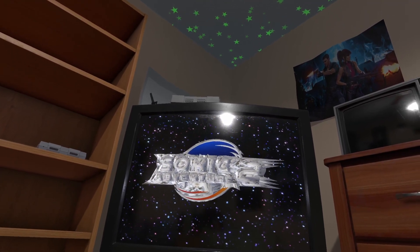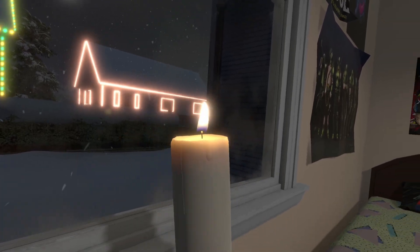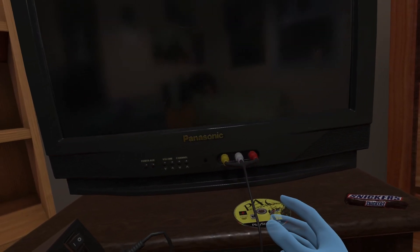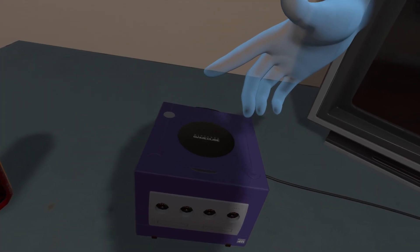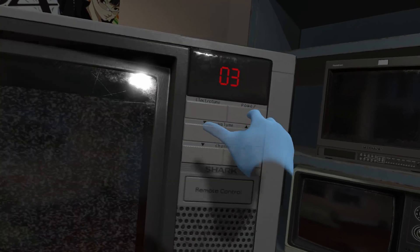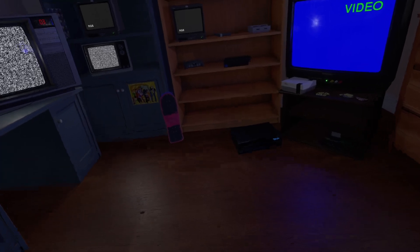Not only that but everything in the environment is so interactive. You can pick up or spawn items such as consoles and furniture and place them anywhere you like. You need to manually plug the AV cables from the consoles into the televisions, manually insert the discs or cartridges — which can be optionally customized to have the real disc artwork — and manually power on the consoles and televisions. All of these visuals, interactivity, and retro gaming culminate into one of the greatest rushes of nostalgia I've ever experienced.